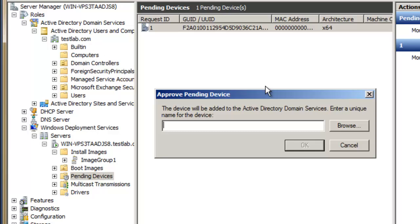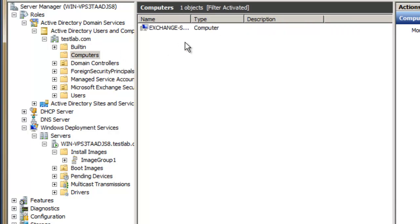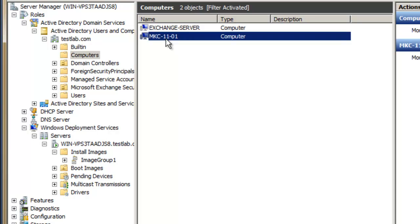In pending devices you can approve the installation to continue, or you can name and approve it, or reject it. If I click 'Name and Approve', I can make a name for this computer — something like a customer name with a number, such as zero one. The pending device was approved successfully. If you press F5 to refresh your computers page, you'll see that a computer account has been created for that machine with the GUID.